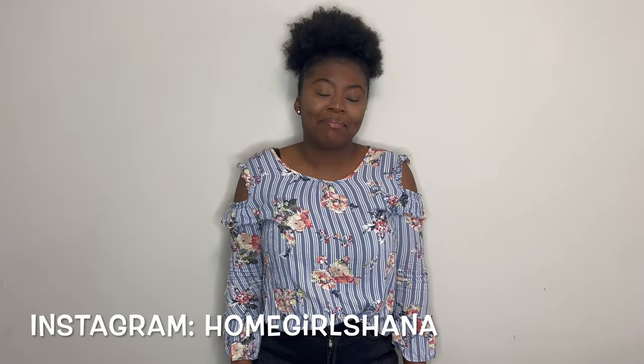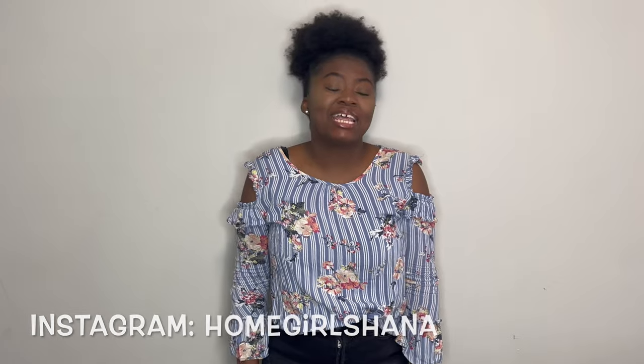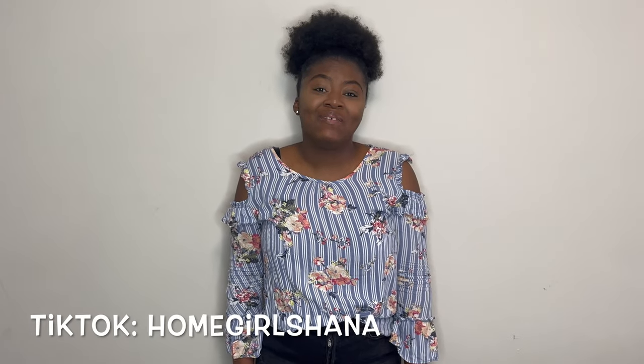Hi guys, welcome to my channel. My name is Shaleke and I'm super, super excited for today's video.